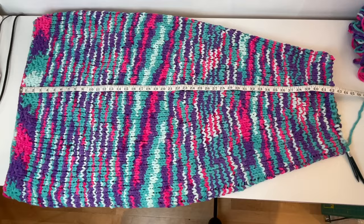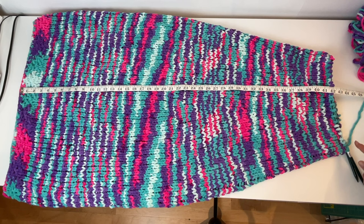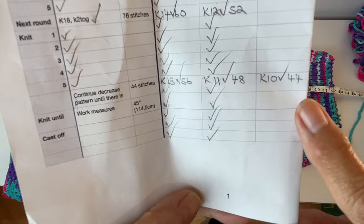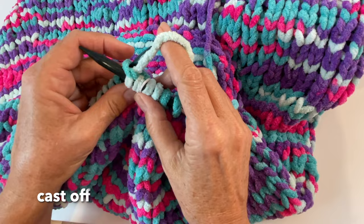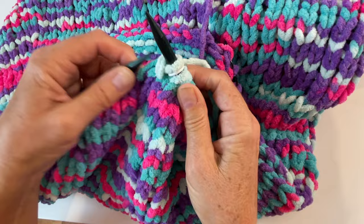I've now done my last decrease row where I have 44 stitches on the needle. To achieve that I went down to knit 10 and then knit two together. Now let's cast off by knitting one, knitting a second one, and then taking that first one and slipping it over. Continue that until you've cast off all your stitches.